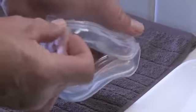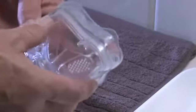Now, work your way around pushing the cushion into the channel, making sure the cushion isn't twisted or distorted.